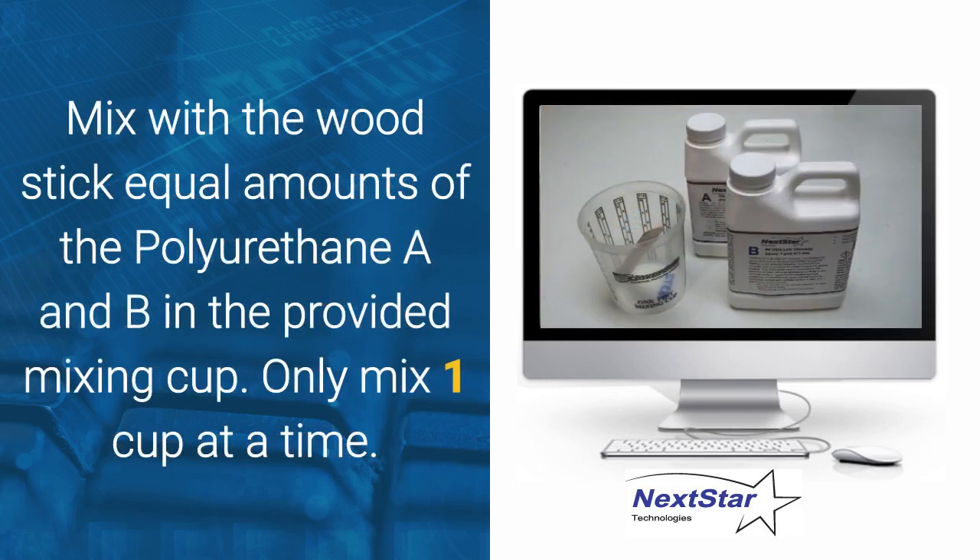Mix with the wood stick equal amounts of polyurethane A and B in the provided mixing cup. Mix only one cup at a time.